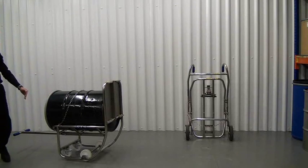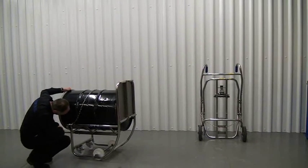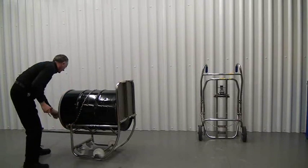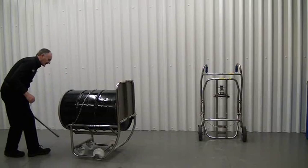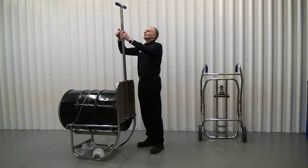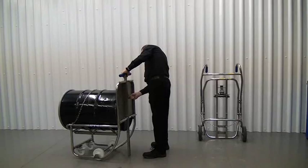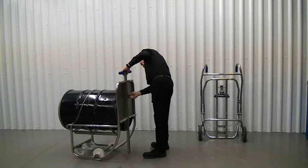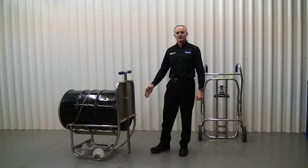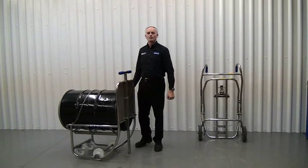Now we want to take the handle out and put it in the back of the frame here. All you do is reach underneath, pull out the pin, slide the handle out, push it into the frame, and put the locking pin in. This handle here stops the drum tipping up should anyone push hard on the back of the cradle.